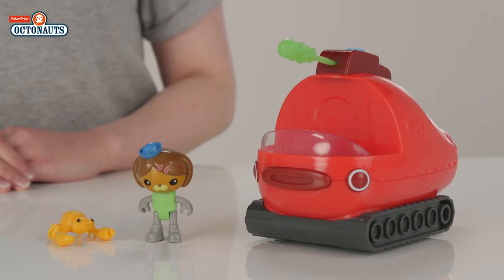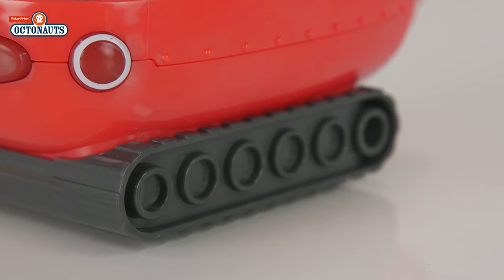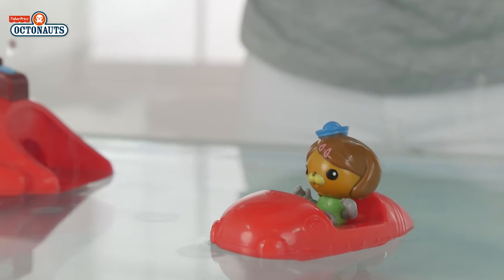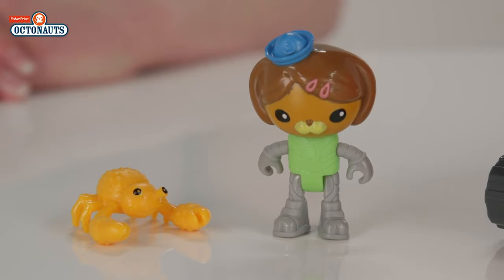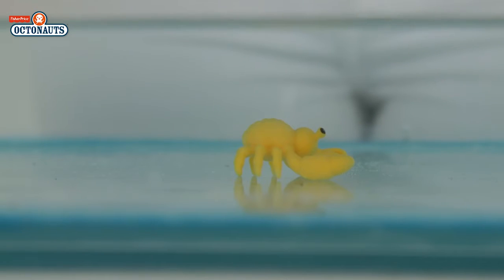Look who else we have — it's Gup X. Gup X is a tank and motors around on dry land on his chunky treads. Also included is the Octoski for short scouting missions and for squeezing into small spaces. Gup X is driven by Dashie — let's pop her in and launch her into the water. You also get this cute little coconut crab to rescue, or maybe to ride along.